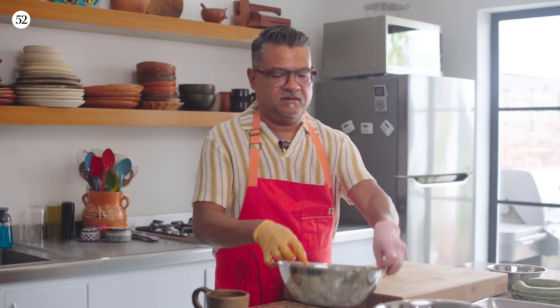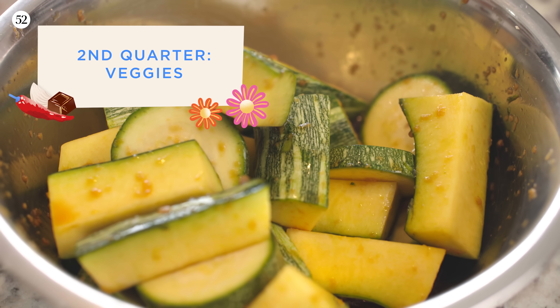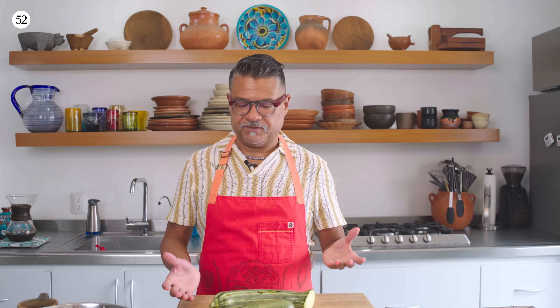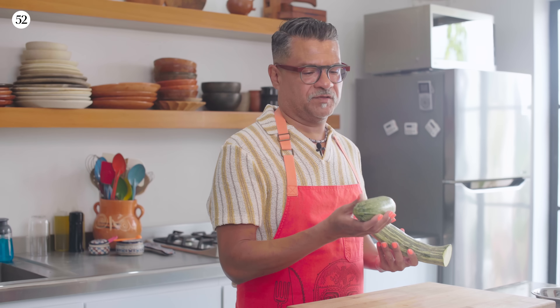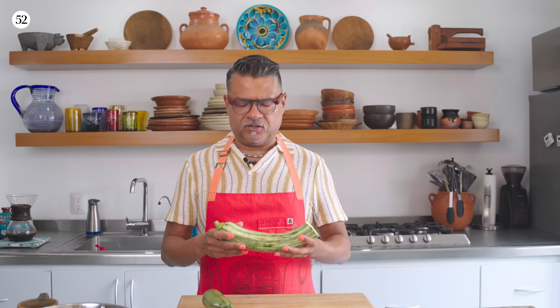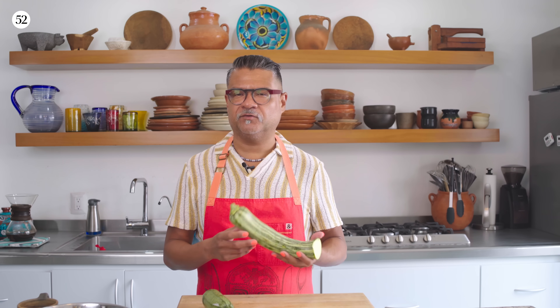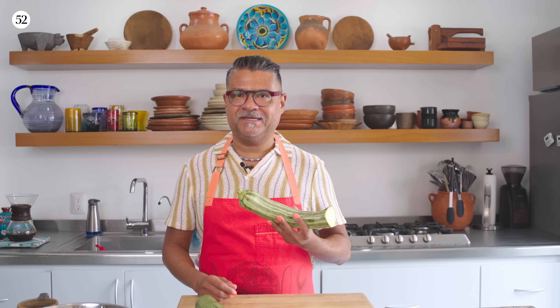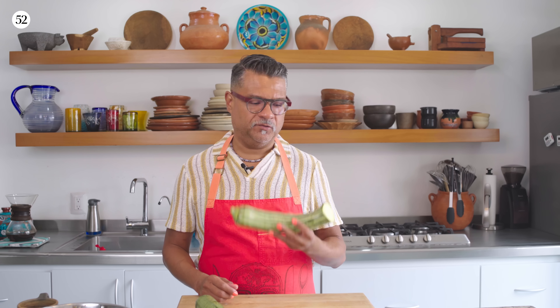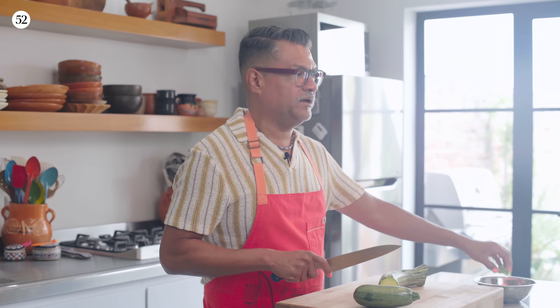I'm going to let this sit while I make the veggie situation. For the veggie portion, you can use whatever sturdy vegetable you like. These were some squash I saw at the market — this is a summer squash, and this one is called a cachaw, which is pretty common here in Mexico. They typically use it for candied or sweet preparations and beverages, but I like it because it takes a lot of cooking before it gets soft, so it's the perfect squash for a fried application — it won't fall apart on you.